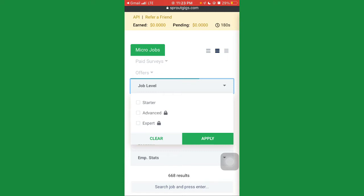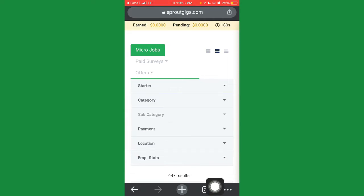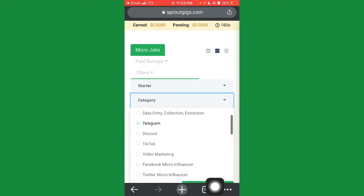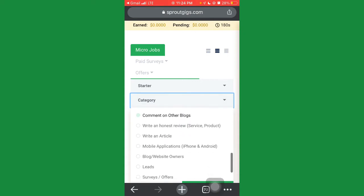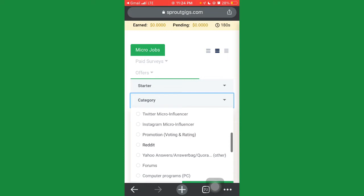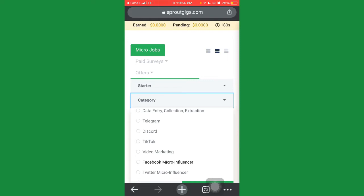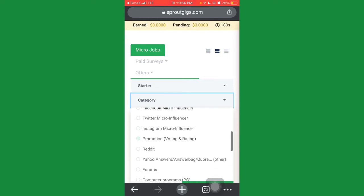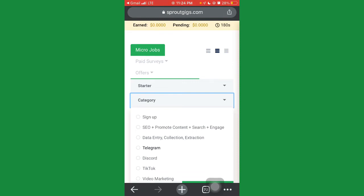Click on 'Starter' and then click Apply. Go to Categories — there you'll see a bunch of offers and tasks you can do to get paid. Once you successfully complete them you'll get paid. You can choose any task — Discord, video marketing, Facebook, microfinance, sign up, SEO, promotions, content, and many more.